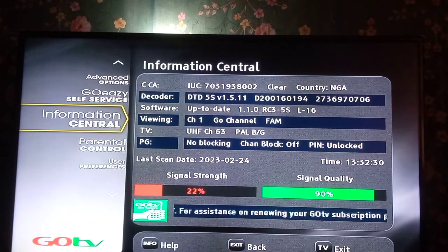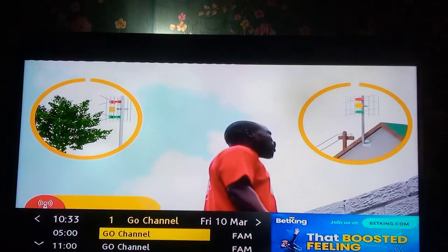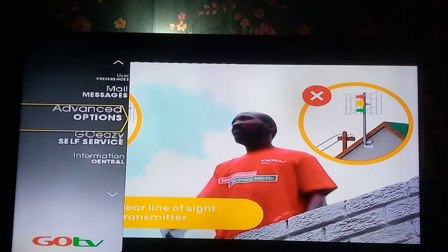To be on the safe side, go and turn the antenna so that both the signal strength and the signal quality percentage will increase. Once they increase to maybe 70, 80, or 90 — both of them — you are fine and good to go, and your pictures will be stable and okay.